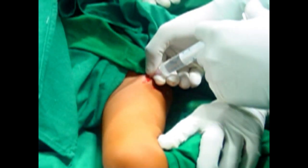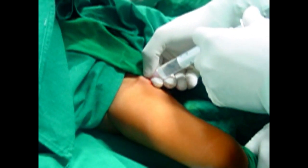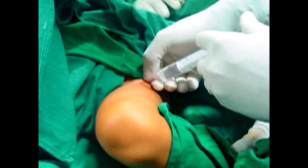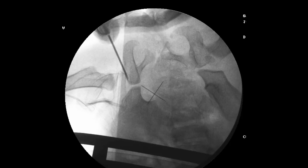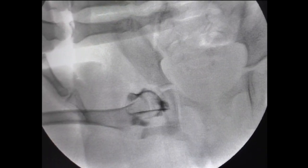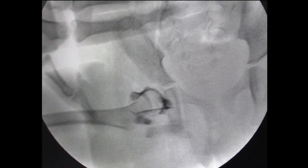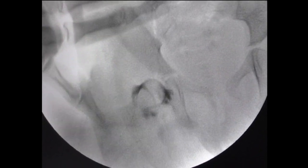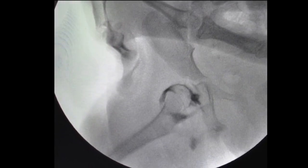If the fluid comes back out, and as you inject if the hip moves, it tells you that you are inside the joint. Now you are ready to inject the dye — I use Omnipaque. Then you take the hip again and check the safe zone of Ramse, abducting so that the reduction is stable.